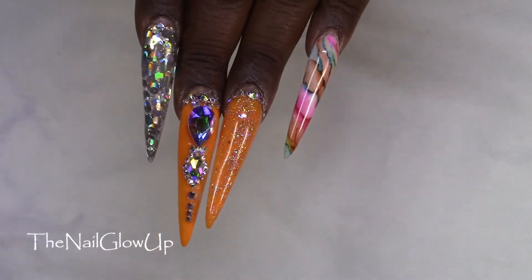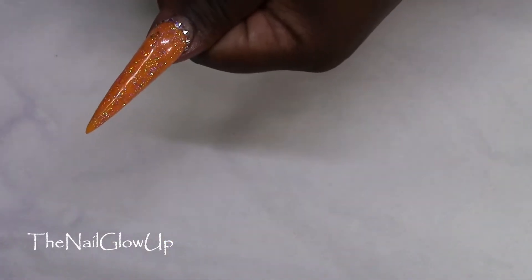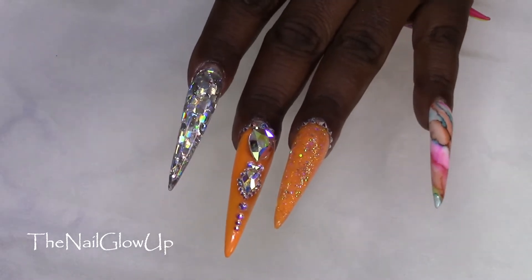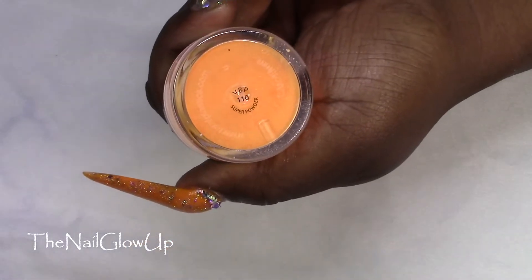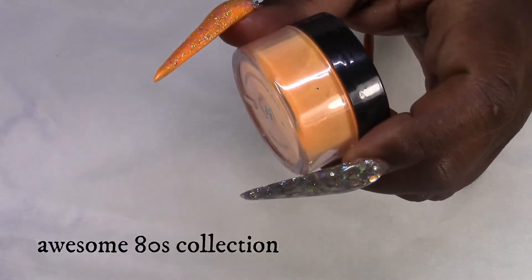Let me start with the left hand. These are sculpted acrylics. Here's the thumb — for this I used Valentino's clear and then Valentino's number 110, which is the orange one from the Colourpop collection.